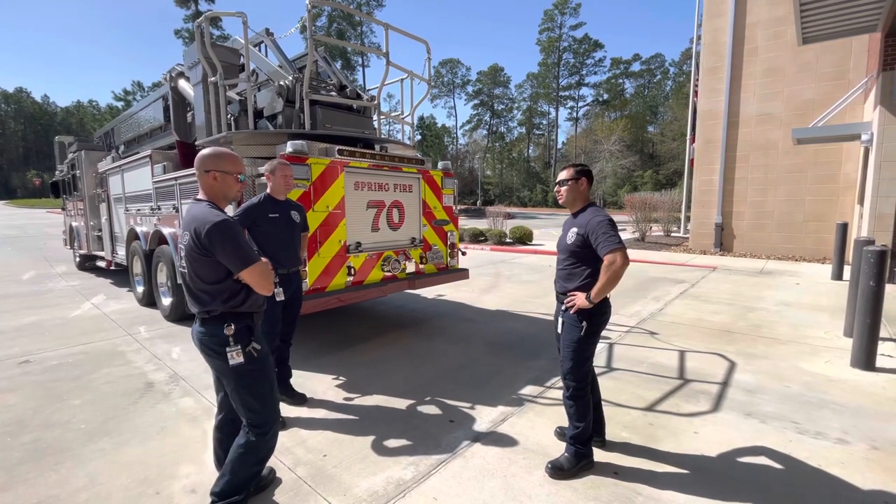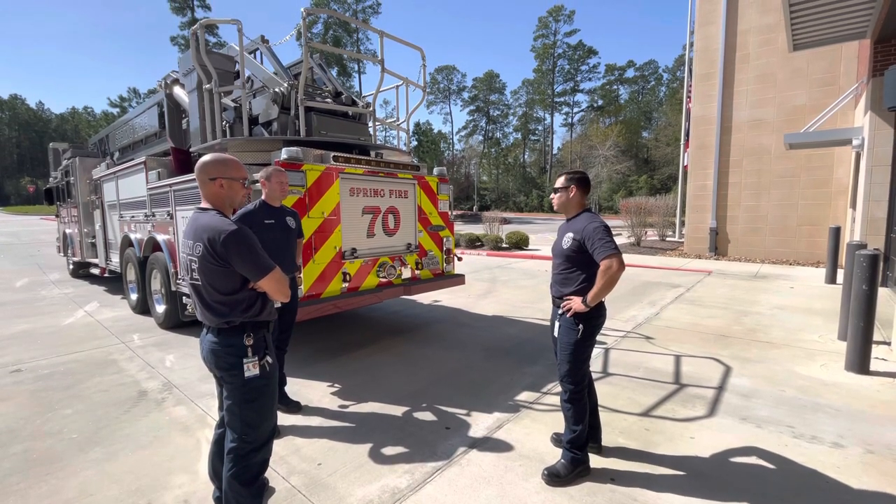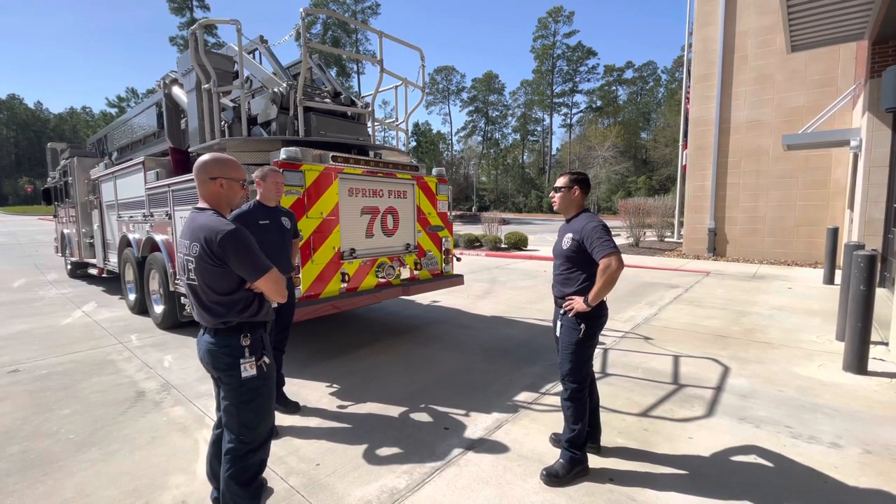Hi, welcome students. My name is Roger Hernandez. I'm going to be an instructor for today. The purpose of today is we're going to learn how to set out these outriggers and deploy the ladder.